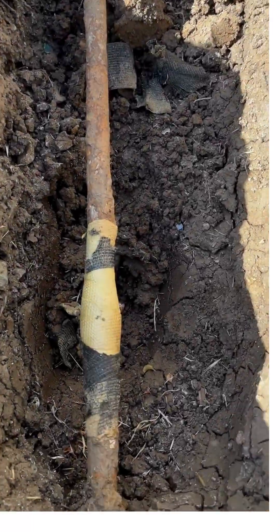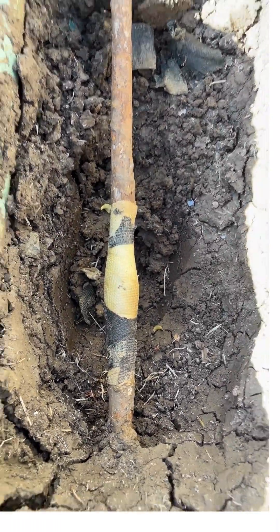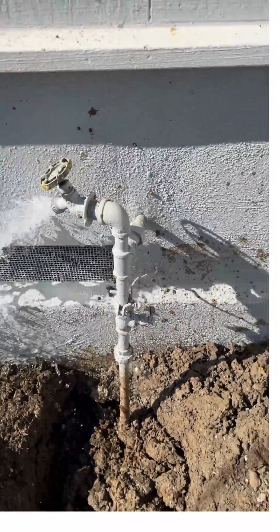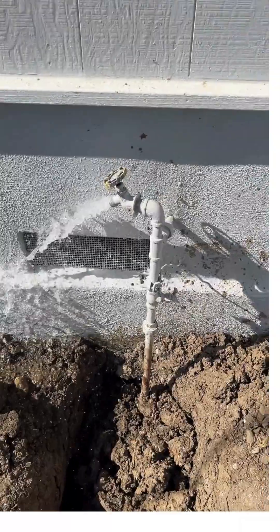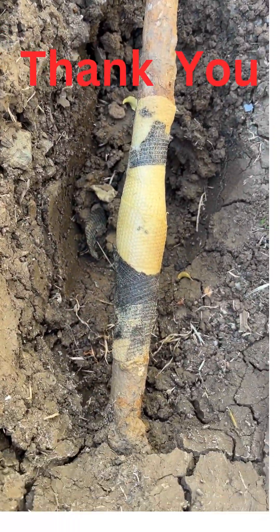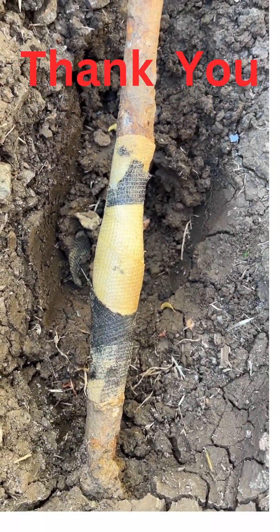It's been two hours since I wrapped the pipe. I've turned the water main on and I'm ready to test the pipe. Success! No more water.